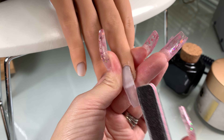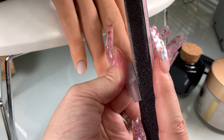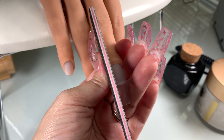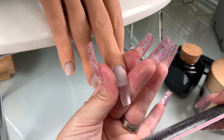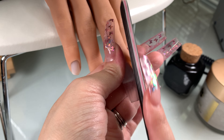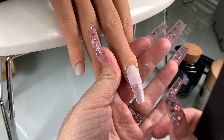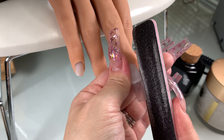Now I'm going to go in. I waited until the acrylic is dry — you want to tap on it and when you hear that clicking sound, that's when you can start to file. I'm using my straight edge file to file my side walls; it keeps my sides nice and straight. Then I show you a bird's eye view of how to get your free edge nice and straight.